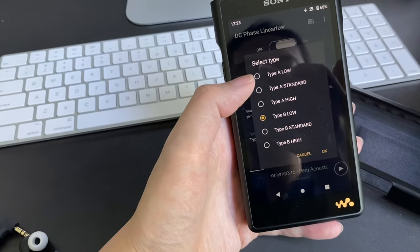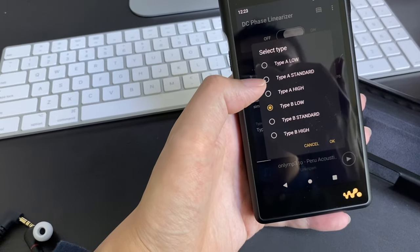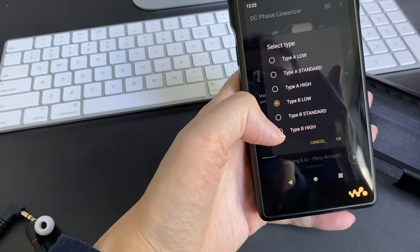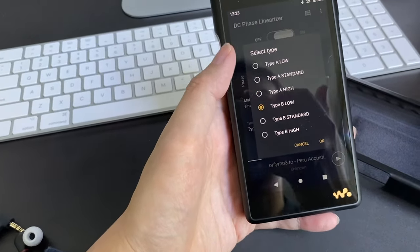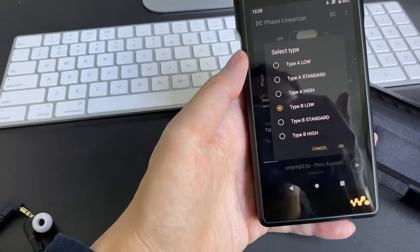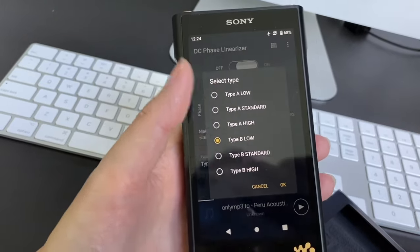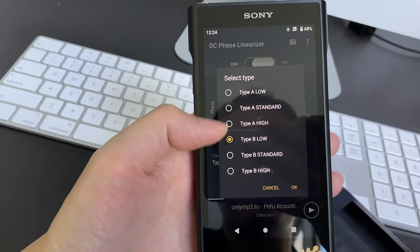With the DC Phase Linearizer, you can pick the option you prefer. Type A feels like a studio type of sound, and Type B widens the sound stage. I like Type B better because it creates a sound you don't normally hear. But I don't want it too high because then it reduces the detailing from the vocals.